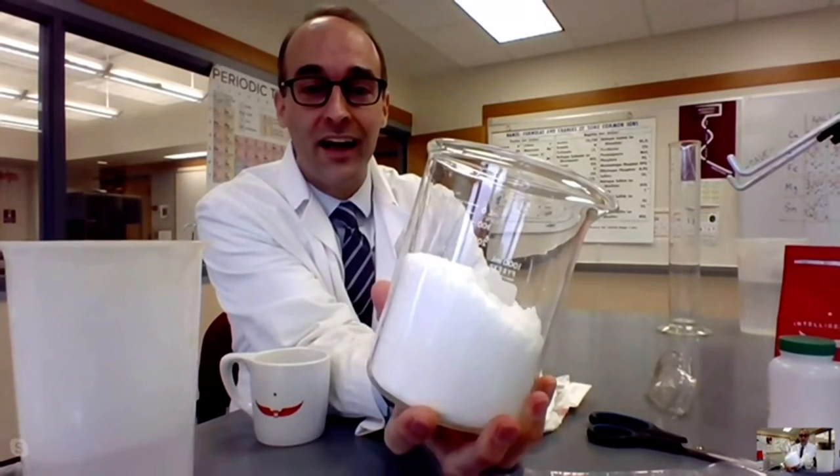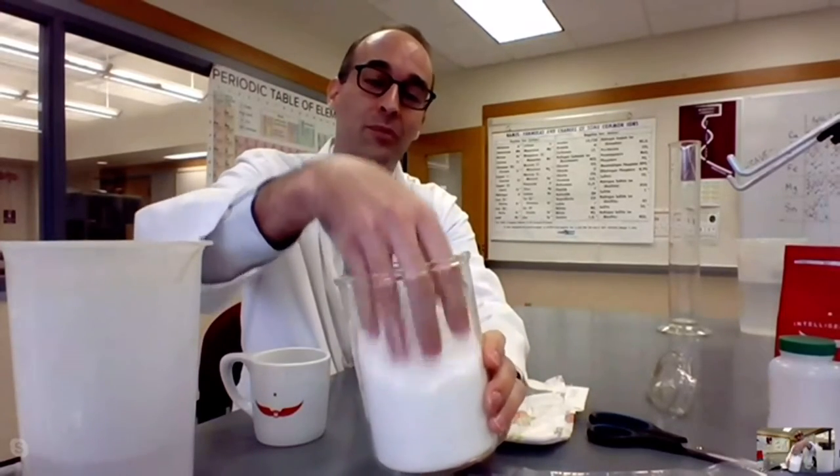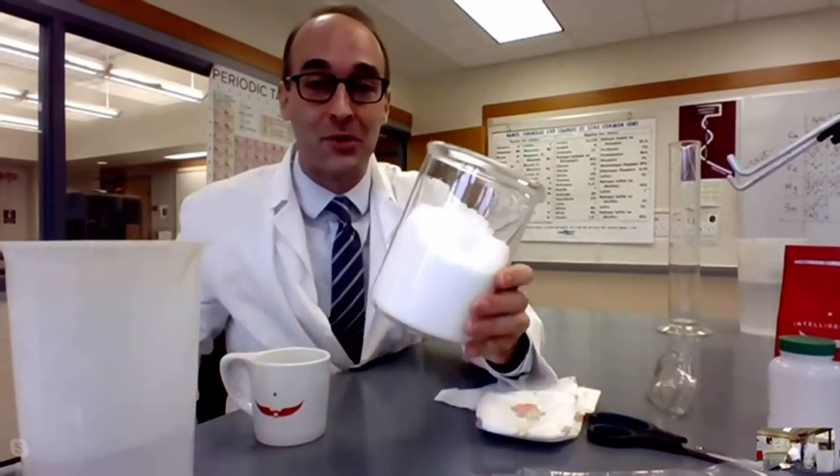Look at that! And that's the stuff that's in the diaper? Yeah, this is the same stuff. Now, this is a little bit higher purity because you notice how it fluffs up really nicely.